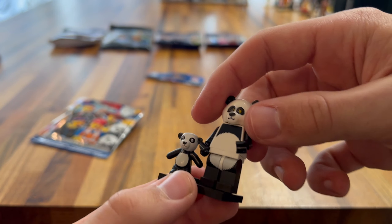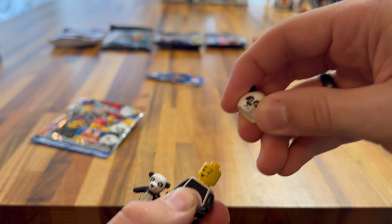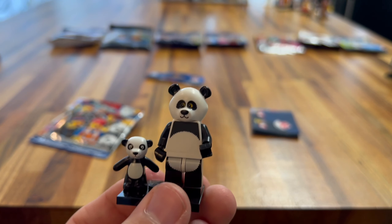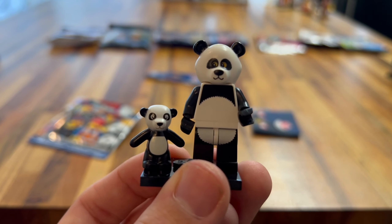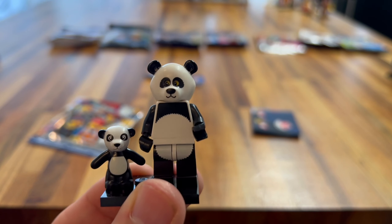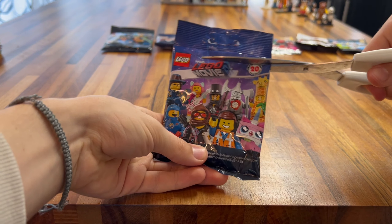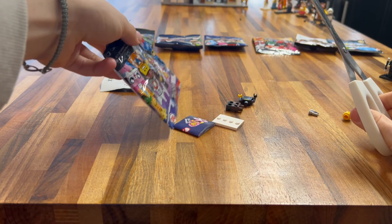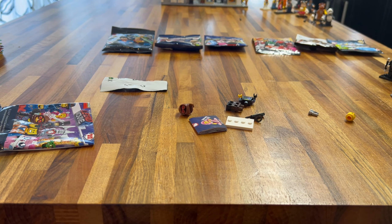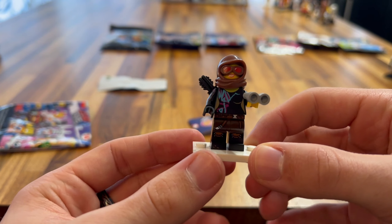Now on to the Looney Tunes minifigures — I never got one of these, so this will be really cool. We got Petunia Pig. I really like this minifigure. The tutu — well, skirt — is really nice. Not much printing going on, but the headpiece is really cool — they've done a really good job with it. The headpiece is my favourite bit of this minifigure, with some knickers for the leg printing. She gets a teapot and a cup as well. Probably not one of my favourites — I could have got anyone else — but we'll take it as it's a retired bag.